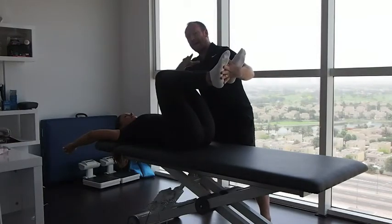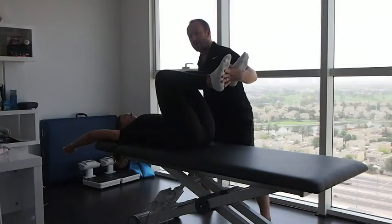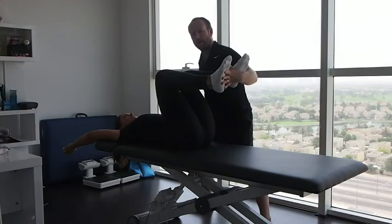Here we can see that in exactly the same position, without the load of gravity, she has a very good ability to extend her spine and also flex her shoulder joint. So that would lead us to the assumption that she doesn't have any mobility issues, but she really needs to work on stability and creating a better motor function program to get much better function in her overhead squat.